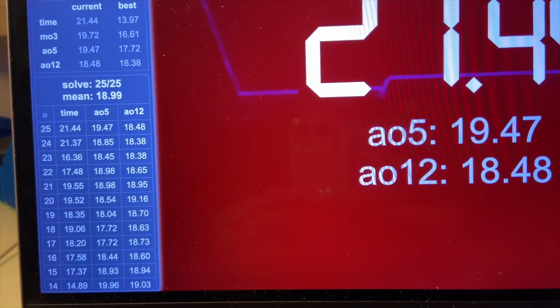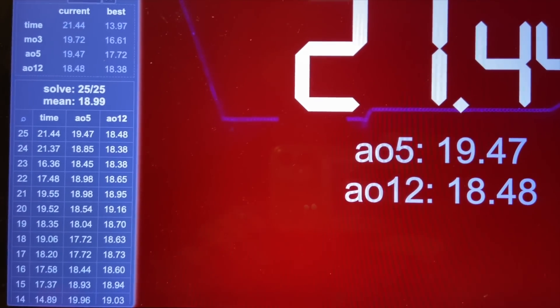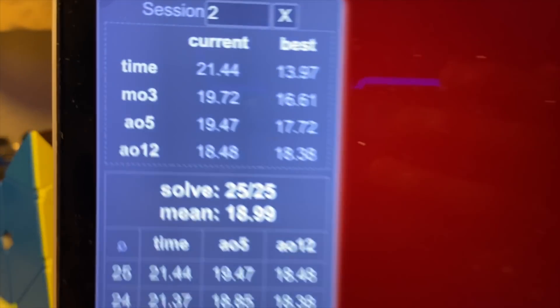We are now done with 25 solves, and frankly it's not really getting any easier. My current average is 18.99, so we are under the sub-19 barrier. I still haven't beaten my 13.97, but I did get a new PB average of 5 at 17.72. The cube still feels tiny in my hands, though I feel like I'm getting a little more used to it. One annoying thing is that my fingers are always in the way whenever I try doing algorithms, but I'm going to keep going.